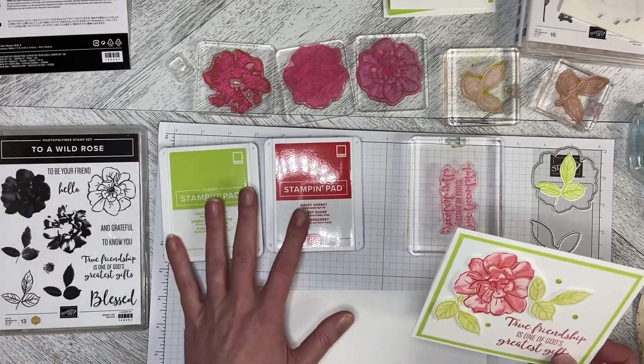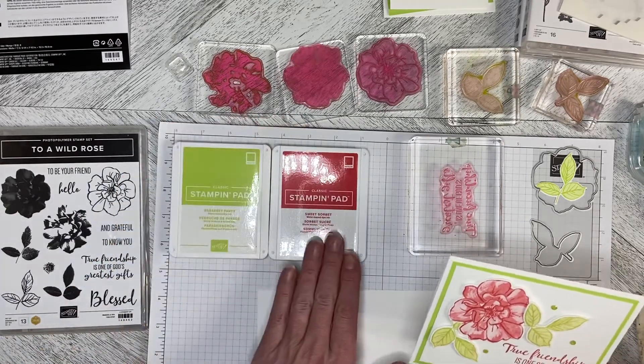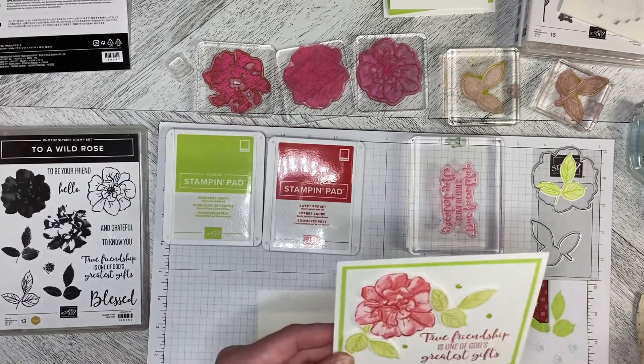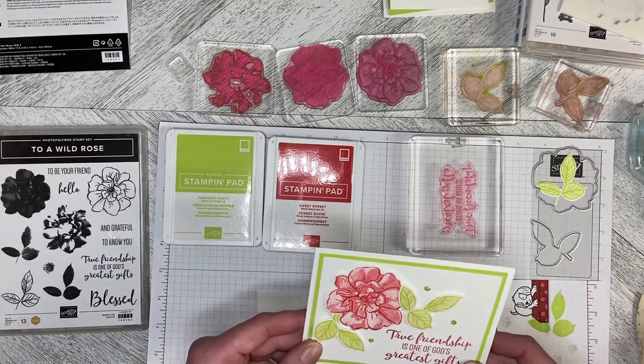I'm going to pair it with the new in-colors. I'm using Sweet Sorbet and Parakeet Party. As usual, I usually bring in some of the old with the new.